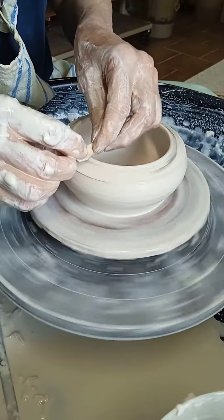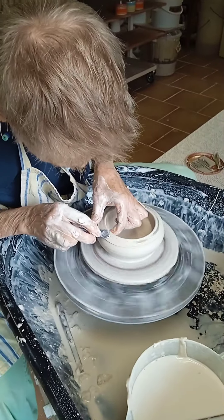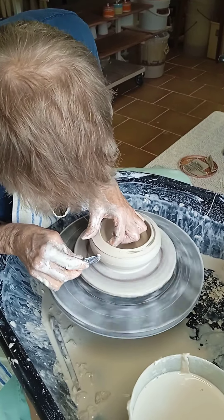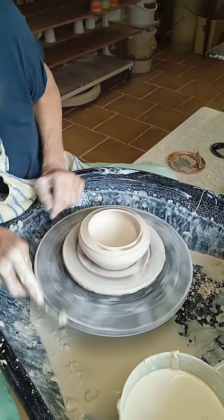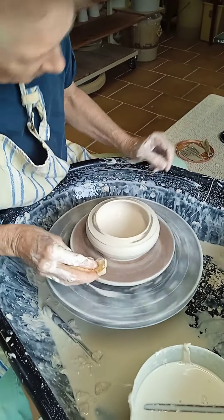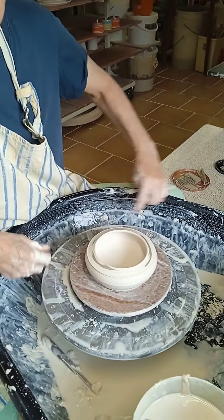I'm just applying a chamois leather to the rim to make sure it's round. It's always difficult knowing exactly when to stop — one wants to do the maximum one can so that there's as little as possible to do when it comes to the turning, especially as this won't be an easy shape to turn. Just getting the last of the water out, cleaning the bat, and making sure I cut the wire through with the grain of the bat. There we are, all done.